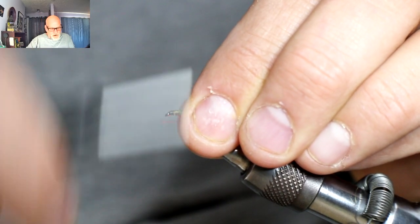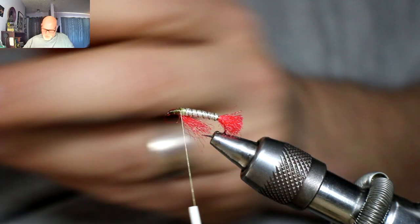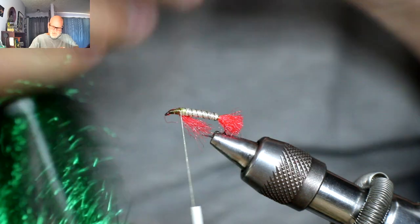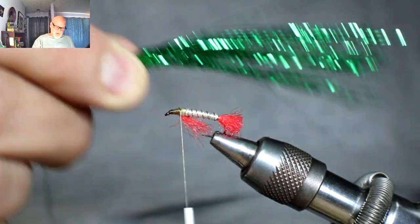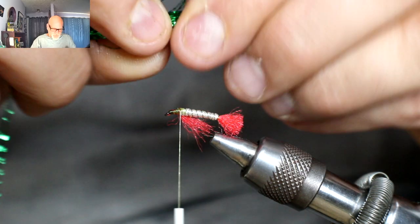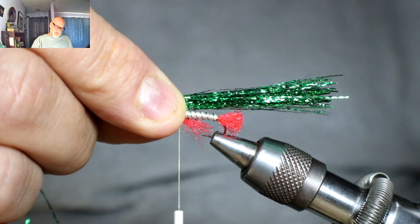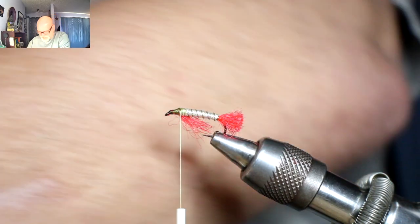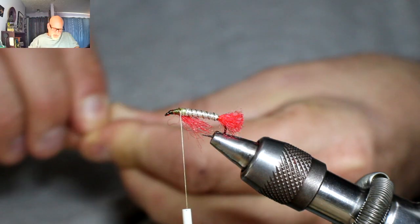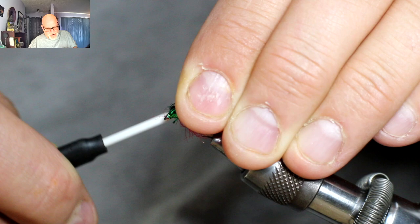I'm going to go all the way back again to where I started — that's where I'm going to tie in my overwing. I'm just going to take a chunk of my Crelex and figure out about how thick of a pack I want. I want it about one and a half to almost two times the length of the body. Then just lay this stuff right on top, trying not to crowd your head. Sometimes this stuff can be a little bit of a bugger to catch just because it's really slippery — this Crelex — but once you've got it, it's good.